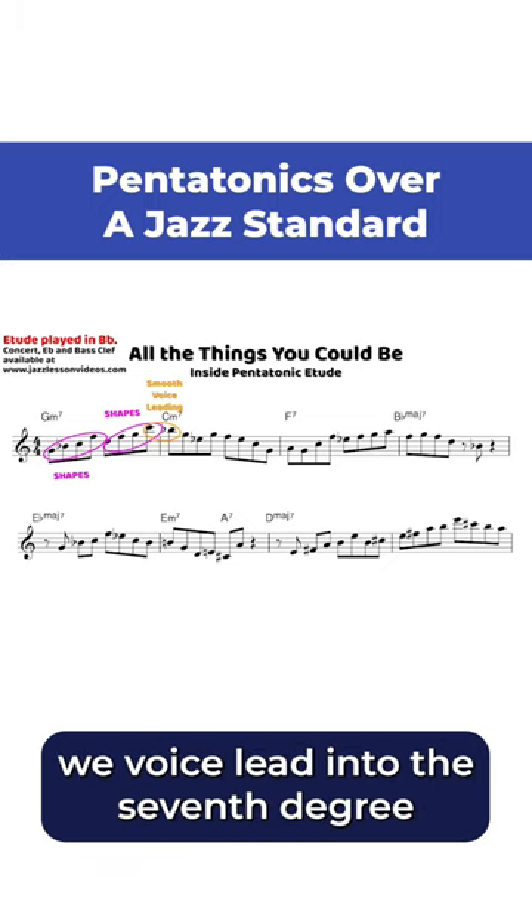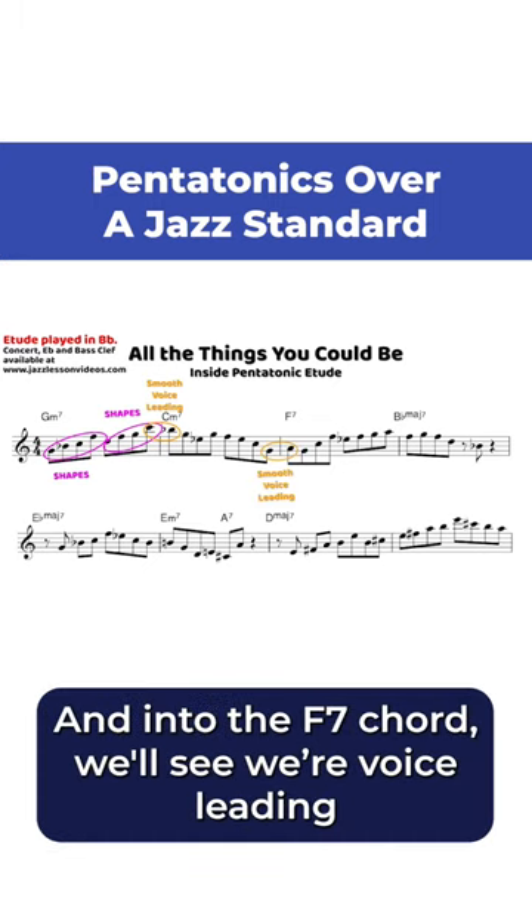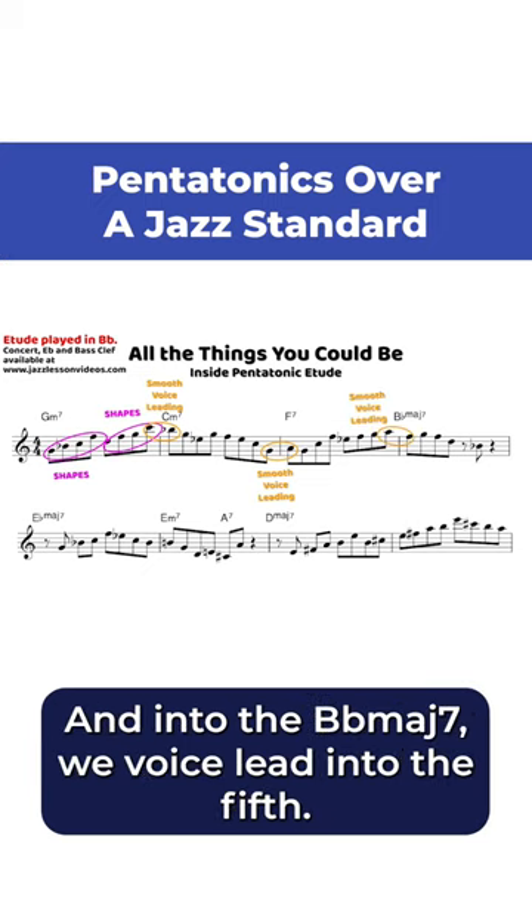We voice lead into the seventh degree of the C minor seven chord. Into the F7 chord, we're voice leading into the third of that F7 chord. And into the B flat major seven, we voice lead into the fifth.